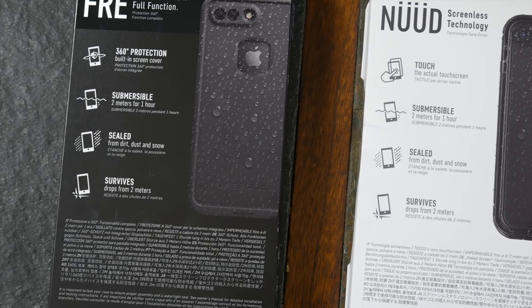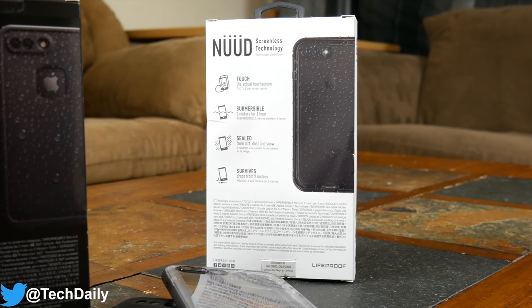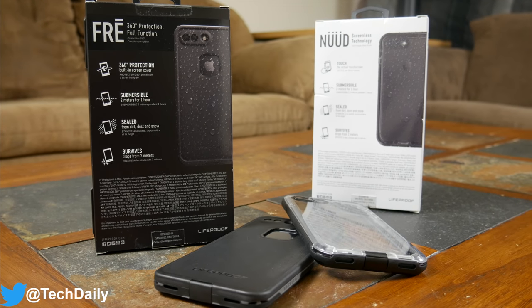Hopefully you guys enjoyed this video. Let me know if you think getting a LifeProof case is worth it in the comments below. Also be sure to follow TechDaily on Twitter and subscribe to the TechDaily YouTube channel if you haven't already, and I'll see you guys later.